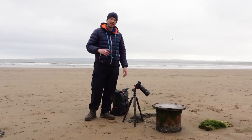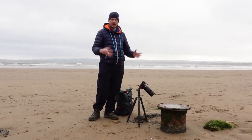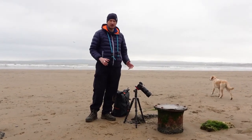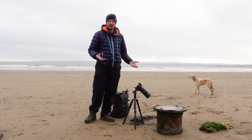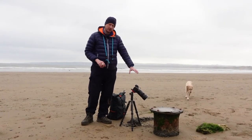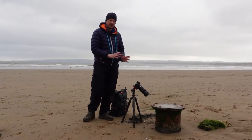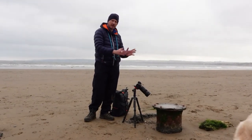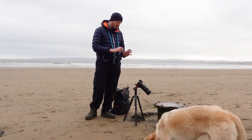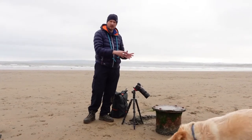One thing I always need to remind myself about when doing macro is to think about composition. It's really tempting with macro just to zoom in on your subject and not think about how it's placed in the scene, but it's really important — just like it is with landscape or any other type of photography. So what I'm trying to do with this shot here: I've got this really nice rusty bolt and I'm placing the bolt within my frame in different positions — sometimes more central, sometimes to the left or right, maybe on a third line — and I'm hoping that's going to make a more interesting shot than if I'm just really tightly zoomed in on the bolt itself.